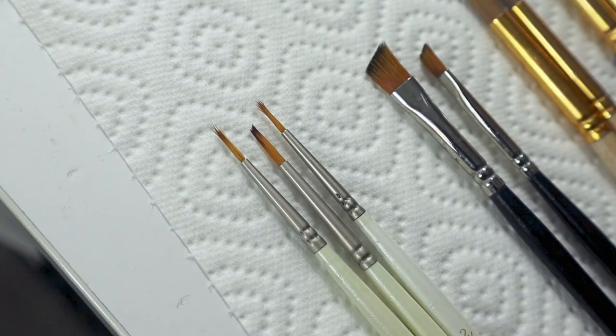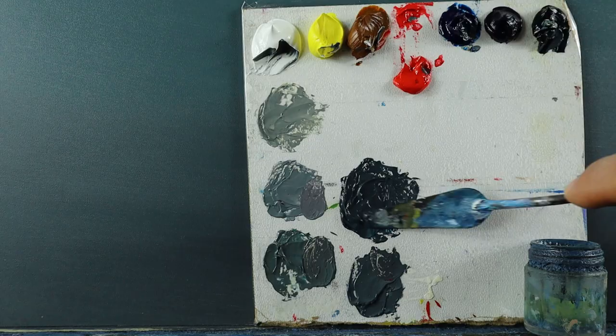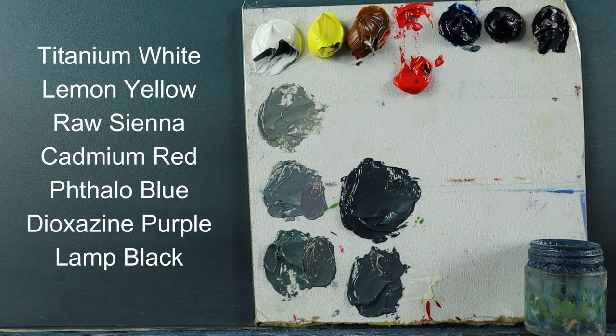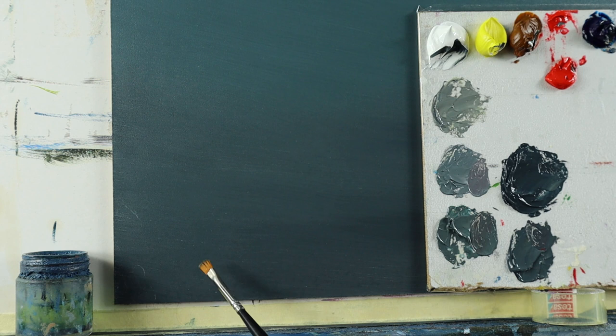I'm grabbing a set of brushes here — small rounds, small flats. Then I mix another set of colors. I let the whole thing dry, really bone dry, make really sure it's completely dry — not just a bit dry, but completely dry. And then I build up those rocks in the front area.